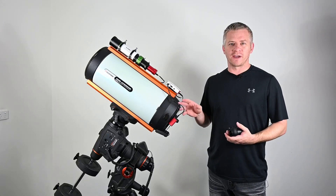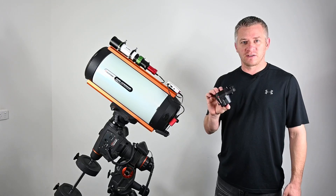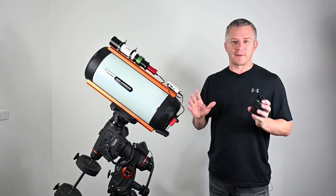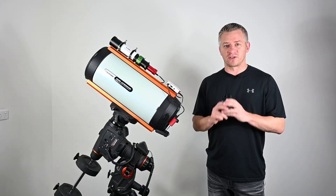When you're shooting with f/2 optics, focus becomes more critical. So being able to really finely adjust your focus without having to touch the back of the scope and use this hand controller has been an absolute ripper - love it. Alright, with all that said, let's install this focuser and I'll show you just how easy it is.